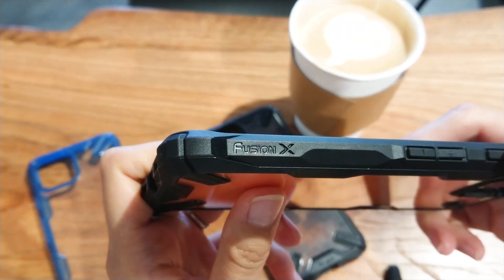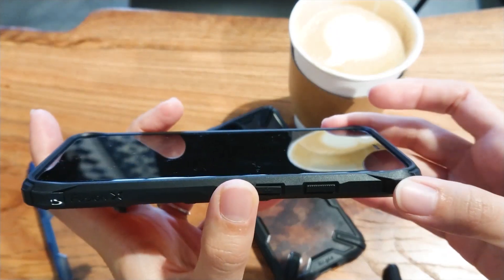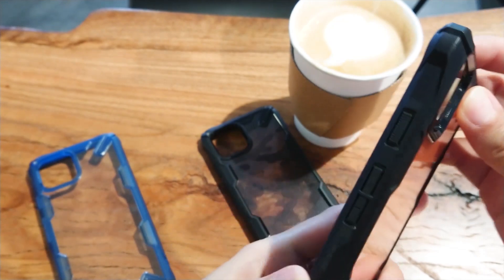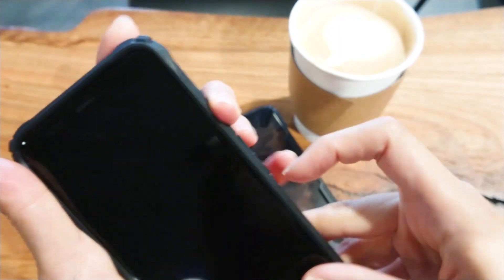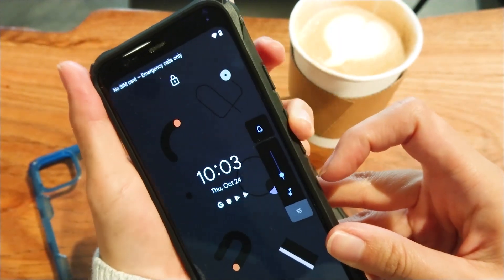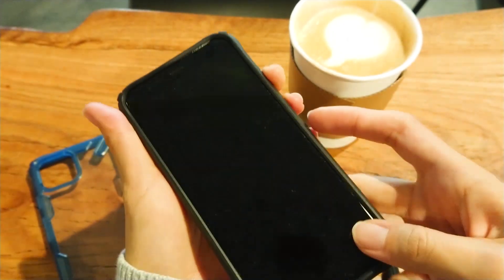There's a Fusion X logo on the side of the case with the buttons. By the way, Ringke put in these small but very cool details on the button covers. The power button is textured and the volume buttons have these plus and minus signs on them. The plus sign protrudes outwards while the minus sign dips inwards.